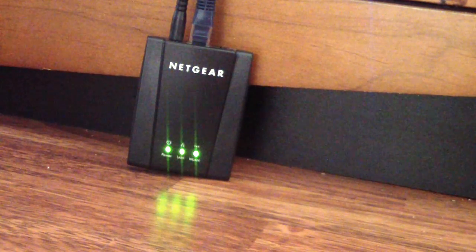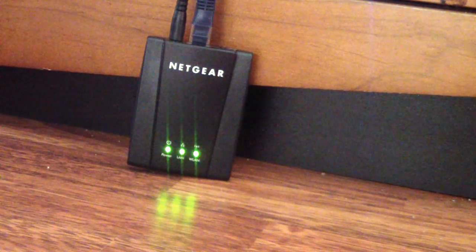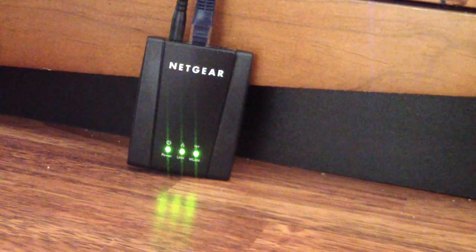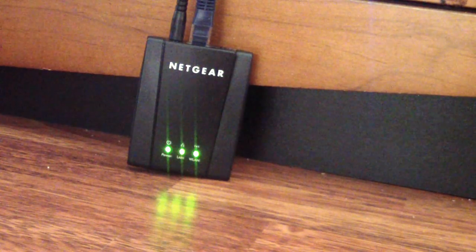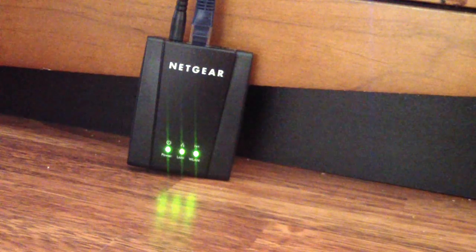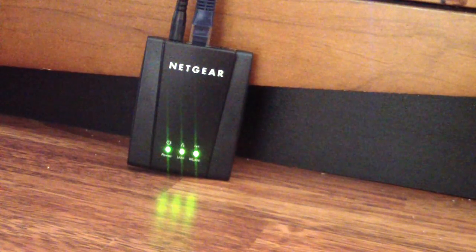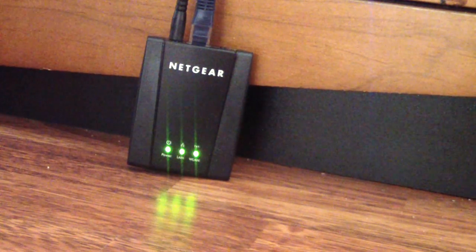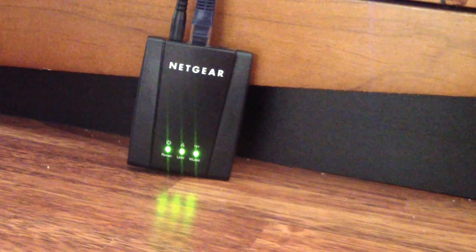If you guys know how to do that, definitely put it in the comments. I have a buddy who's really good with computers — he's going to come down one of these days when I'm off, check it out, and go back into the diagnostics. Like I said, I just hooked this piece up, configured the WiFi, made it find my username and all that, and hooked it up once it got the WiFi signal.